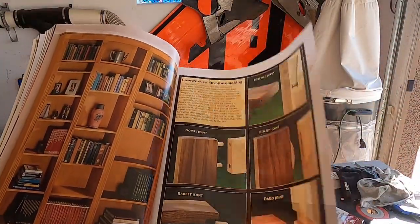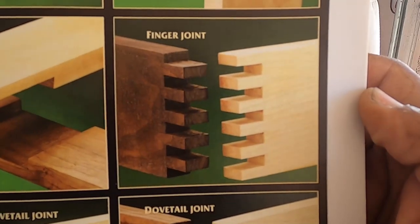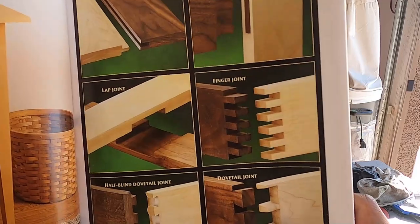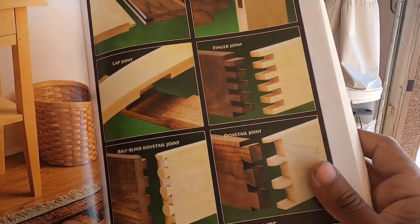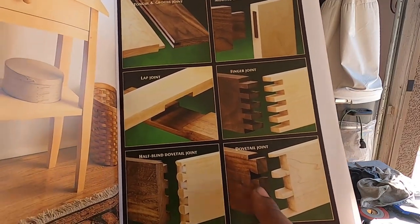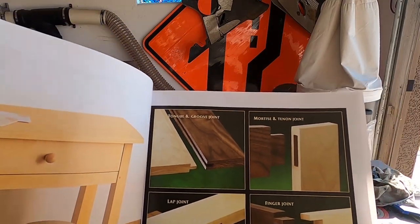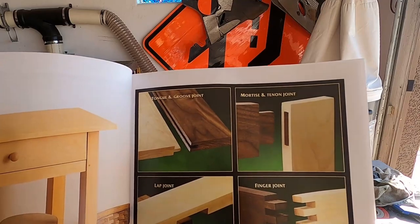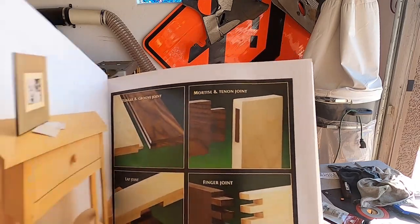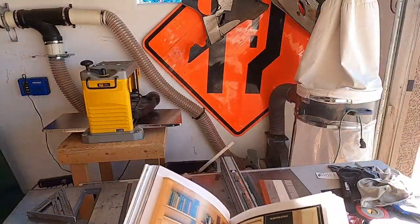This is what I wanted to do — a finger joint. I have a jig for it and everything set up, I just haven't really played around with it. The rest of the joints are above my skill level right now. This is a dovetail joint, a half-blind dovetail. Tongue and groove I've done before, I have a bit for it for the router table. There's a time and a place for every joint. I want to do the finger joint — maybe next time. But for sure we're gonna do this rabbet joint — make it just a wee bit fancy.